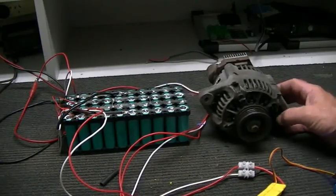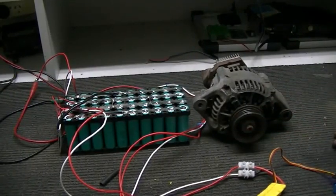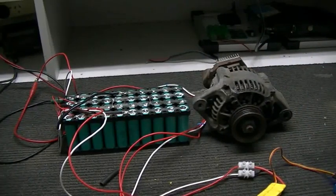If you've got a decent speed controller — 100 amps or something like that for this 60-amp alternator — running on 24 volts, this would be a very powerful motor. All right, that's our fun little project for the evening.